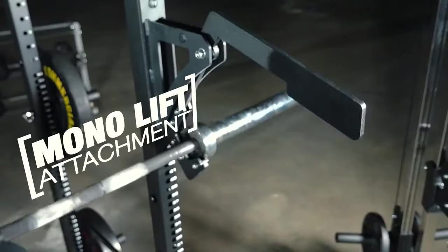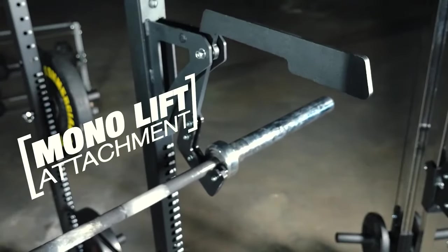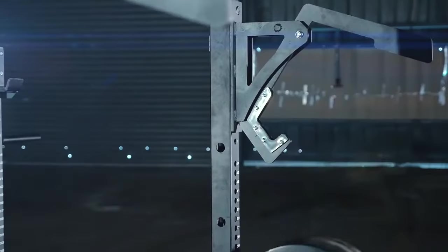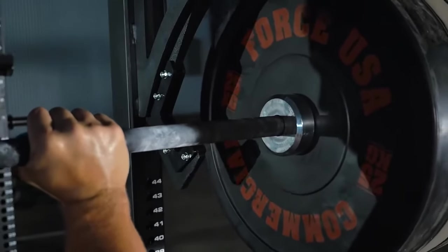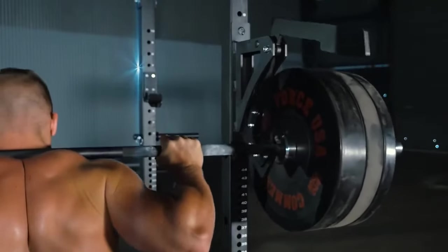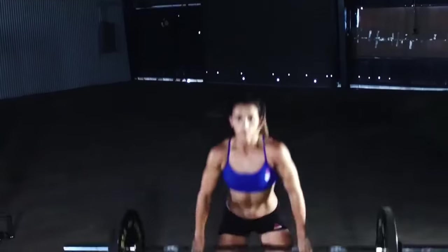The MyRack is the first Force USA power rack to offer a monolift. Designed with special counterweight handles at the top, lift a barbell off the monolift and the hooks will swing back toward the rack and stay there, giving you the extra space to go straight into your squats or other lifts without having to walk the bar out from the rack.